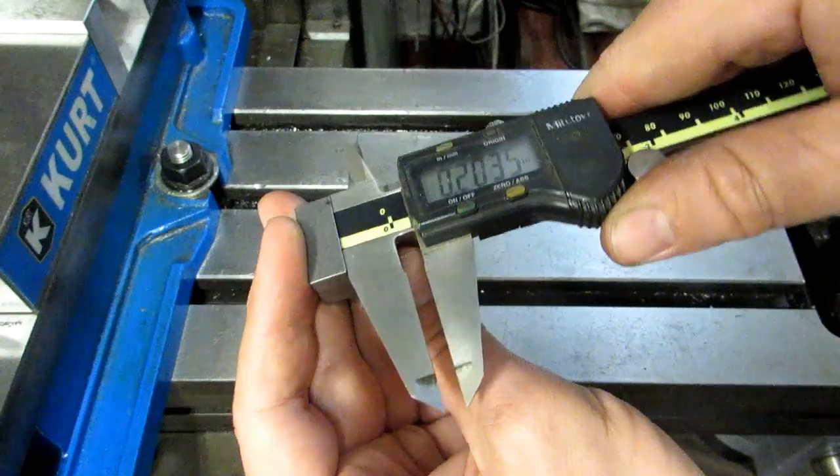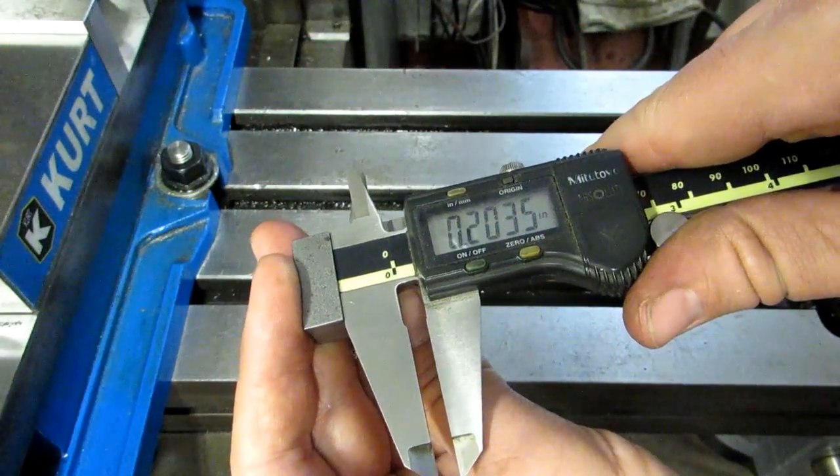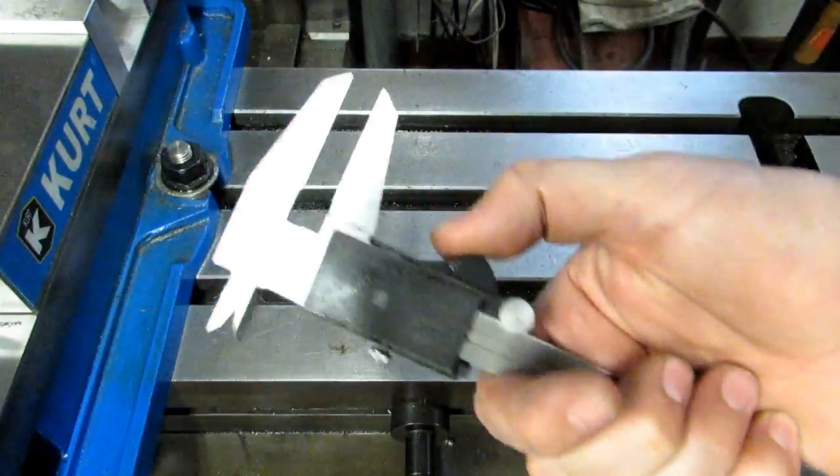Right here my step is 204 thousandths — 2035. So anyway, they're very versatile tools.